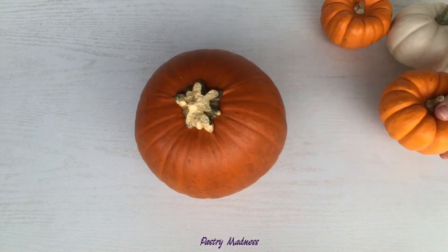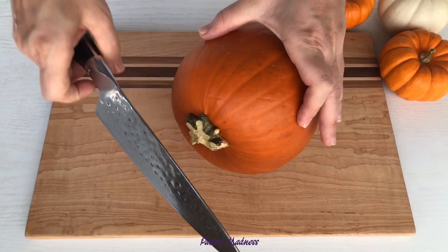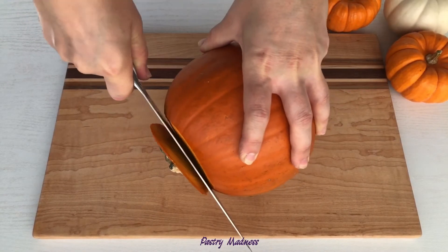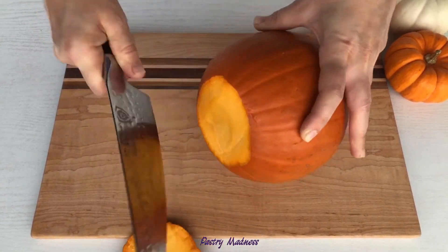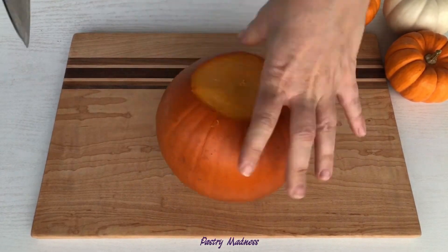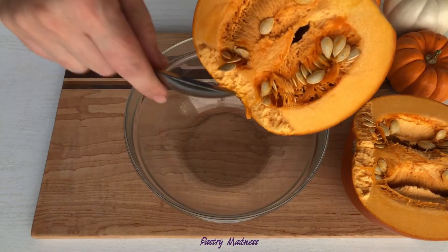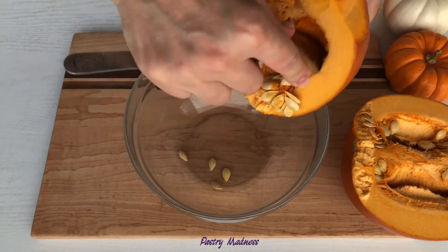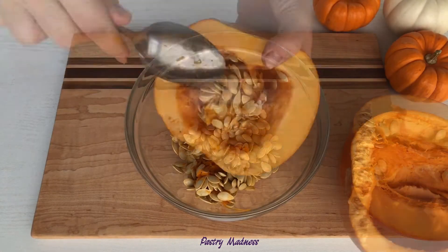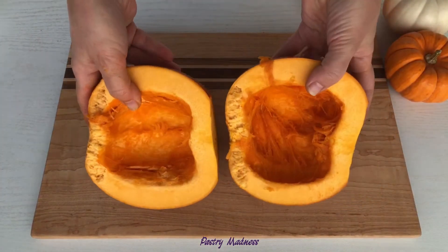To make sweet and flavorful pumpkin puree, it's best to use pumpkins that are labeled sugar pumpkins or pie pumpkins. Start by washing and drying the pumpkin, then using a sharp knife, cut off the stem and cut the pumpkin in half. Scoop out the pumpkin seeds into a bowl using a spoon and save the seeds for roasting later.